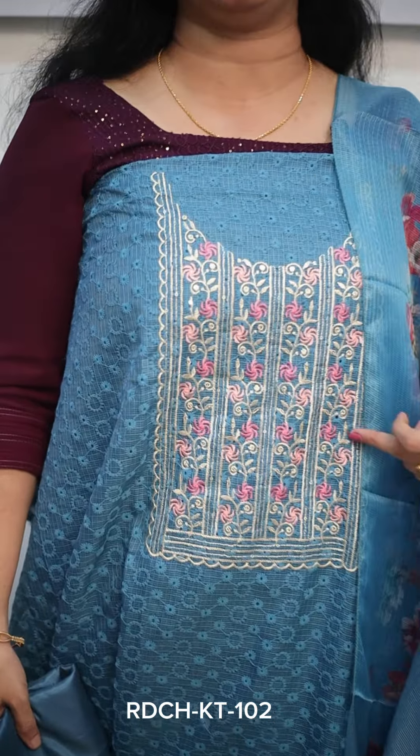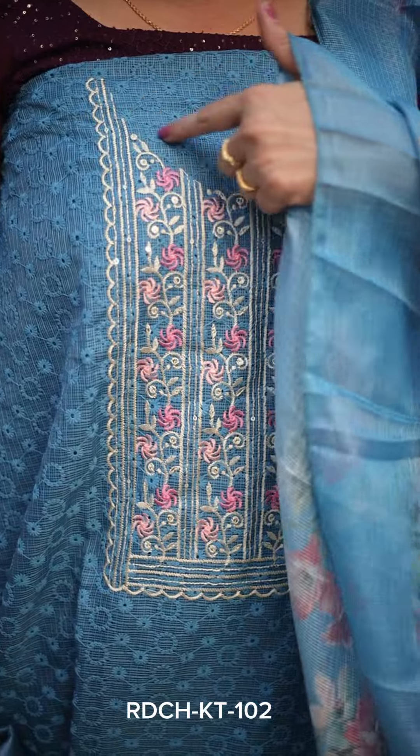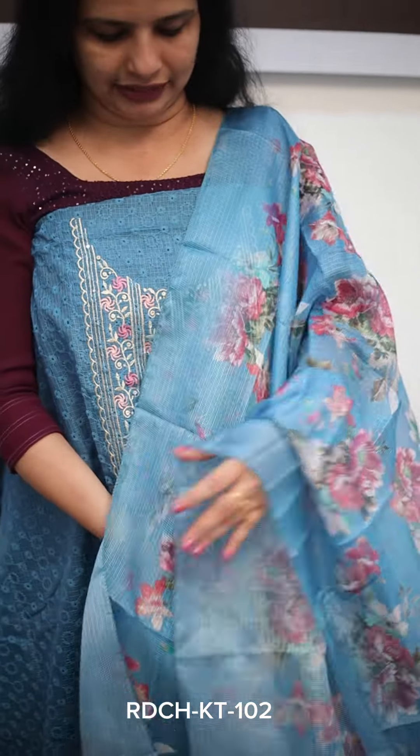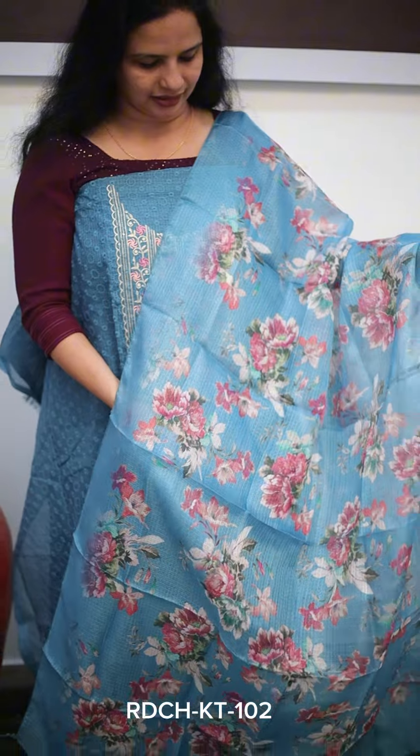The next one is a blue shade. The blue combination includes pink, peach and cream. It has great embroidery work in the chest portion — a floral design. It is a soft fabric with a soft bottom piece. The price is Rs. 950.